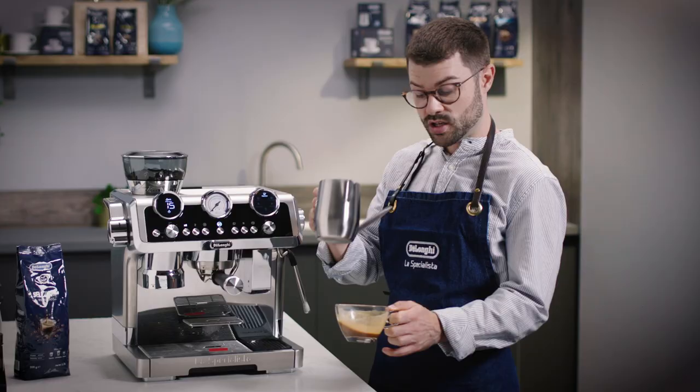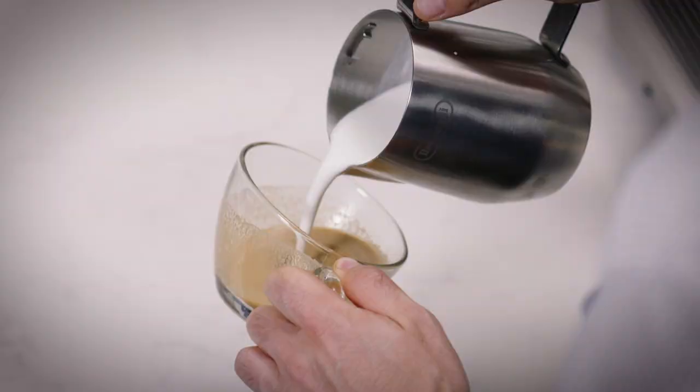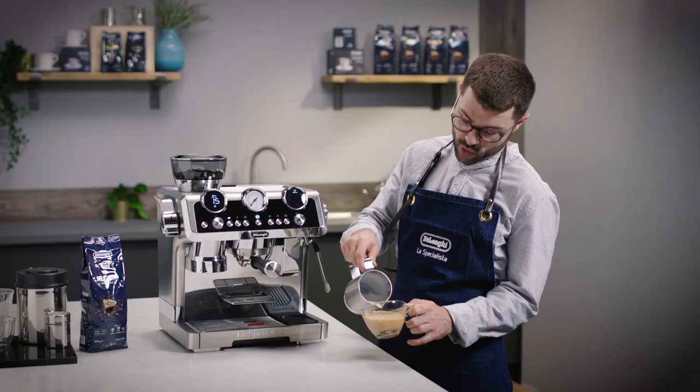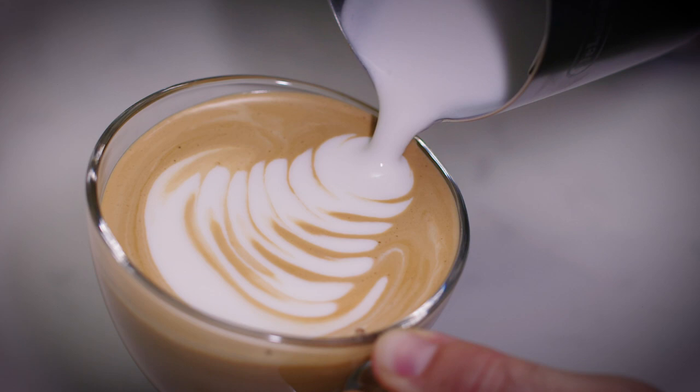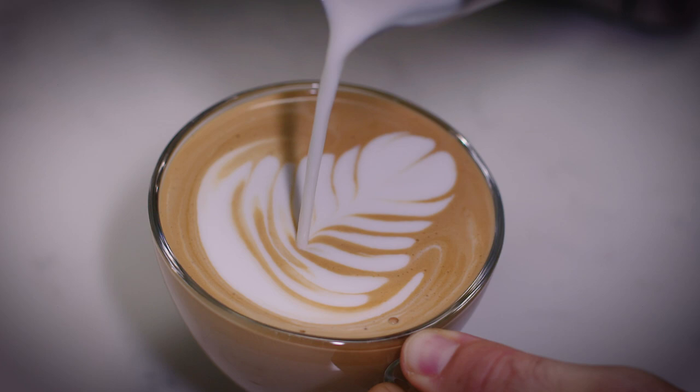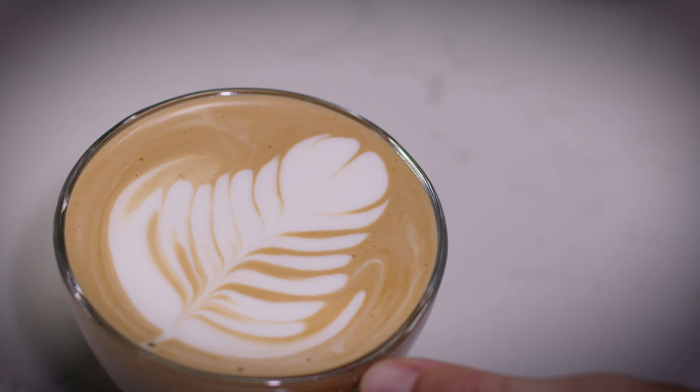Drop a splash into the espresso and give it a mix round to make a beautiful canvas to put the rosetta in. Then, holding the jug six inches above, pour into the middle of the cup until it's two thirds full. Drop down, pour into the centre, give it a wiggle, pull back, lift up and push through. And there we have it — a rosetta.